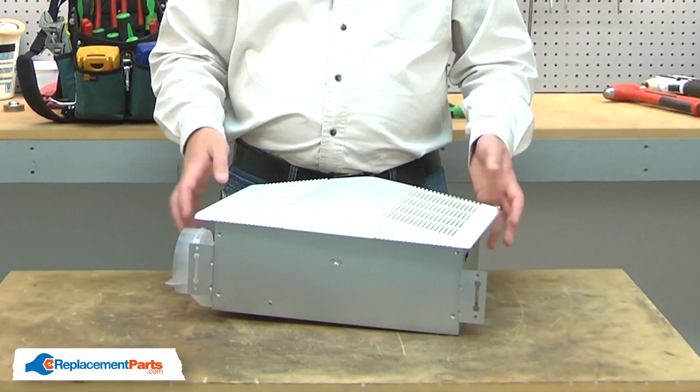Before performing any repairs on your bathroom fan, be sure to turn off the circuit breaker for safety. For demonstration purposes, I'll be working on this bathroom fan on my workbench, but of course your fan will be mounted on the ceiling.